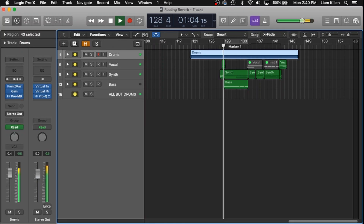In this example, we'll be using Valhalla Vintage Reverb as well as FabFilter Pro Q2. And here's the track we'll be working with.